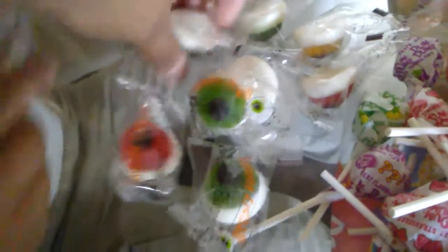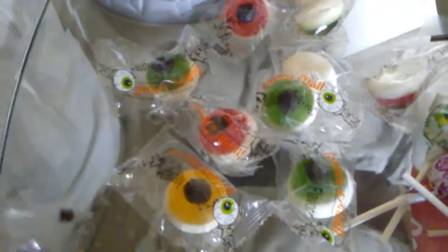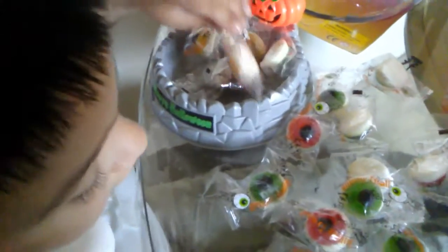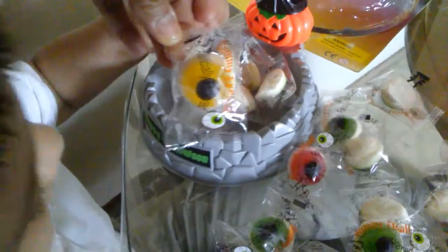Rojos, verdes... ¿Qué más colores tienes? Naranjados. Naranjados. ¿Qué más? ¿Qué color es ese? Da one. Tenemos verde. Verde, pero este ¿de qué color es? Naranjados. Es hielo. Es hielo. Y tenemos rojo. Hielo en español, ¿cómo se dice? Amarillo. Amarillo.